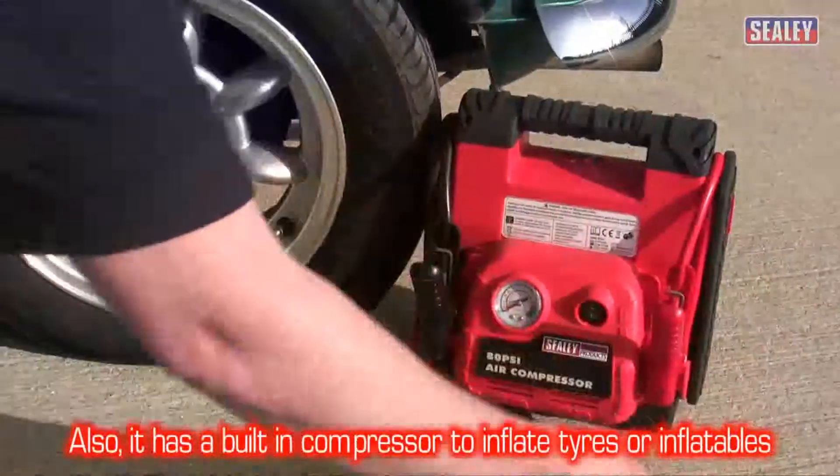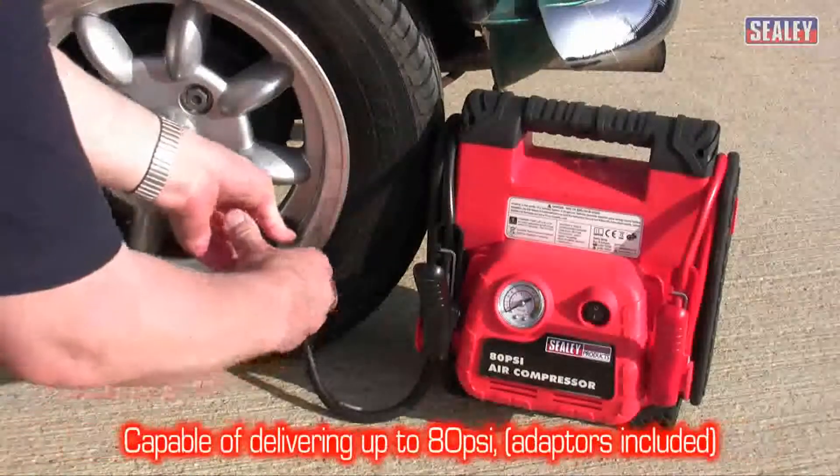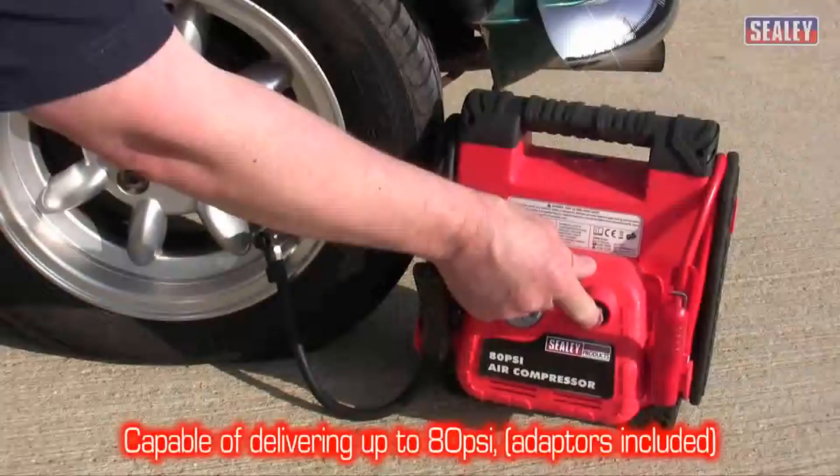And should you need to inflate your tyres, there's a built-in compressor too, capable of delivering up to 80 PSI.